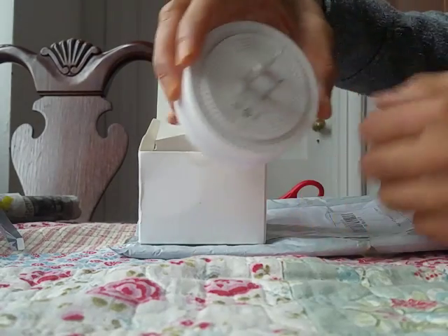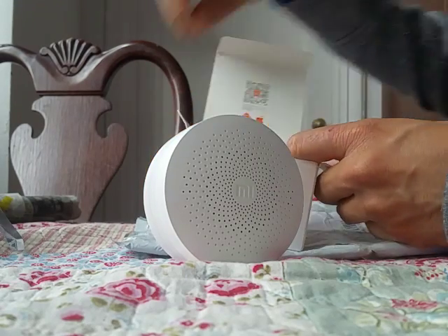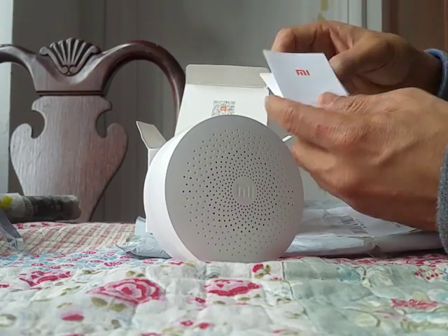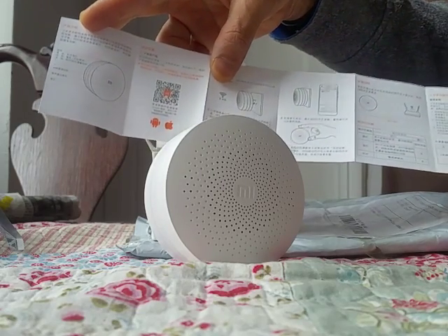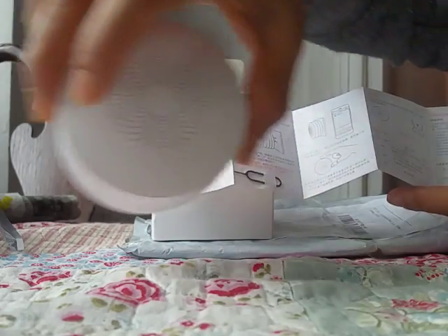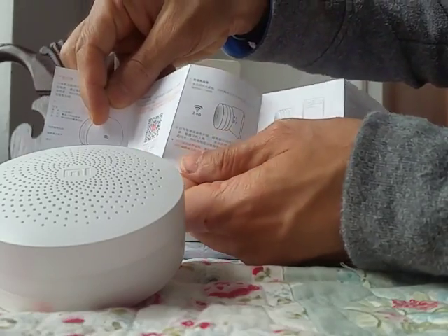This is the Xiaomi MI gateway - this is a smart home thing, so this is a controller. If you have a Xiaomi door/window sensor, or a Xiaomi temperature sensor, or other stuff like their security camera, then you can use this gateway right here. There's a manual here and a tool to reset the device.